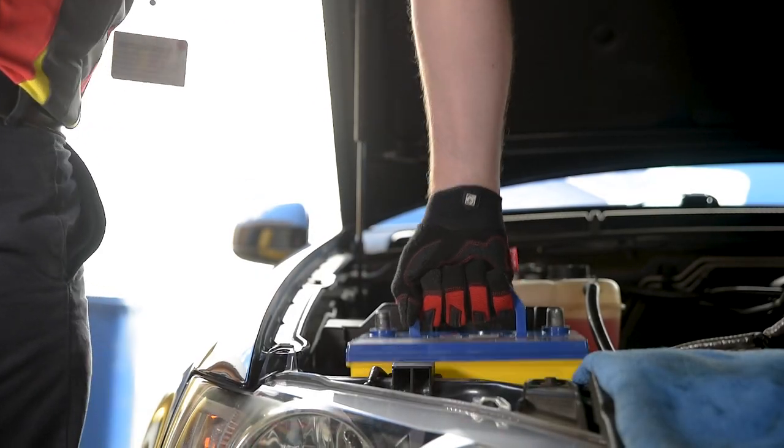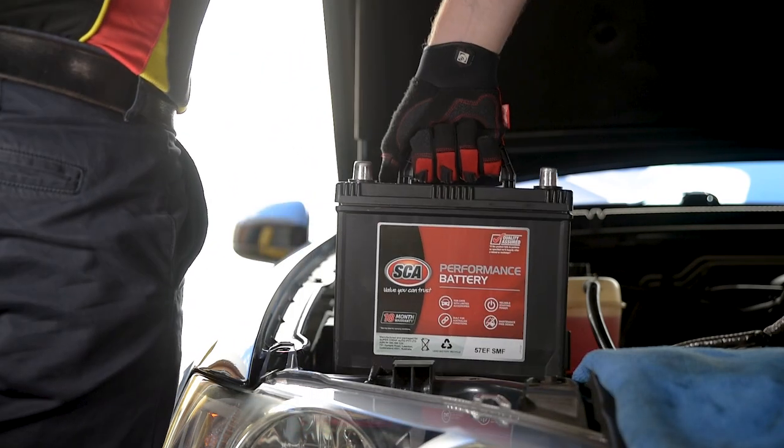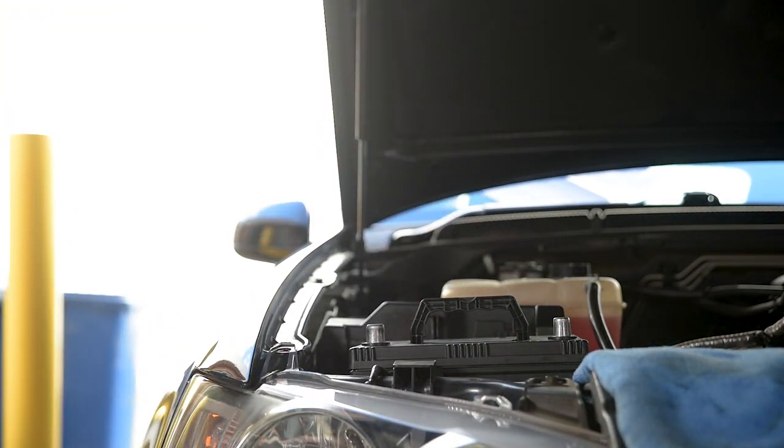Car won't start on a cold morning? Maybe it's time for a new battery. New SCA maintenance-free batteries offer reliable starting power without the regular upkeep.